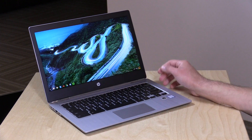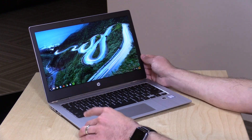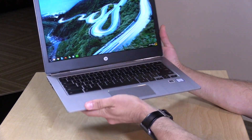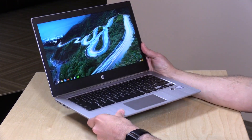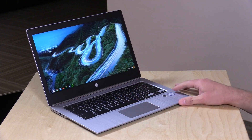Hey everybody, it's Lon Seidman, and we've got a nice new Chromebook from HP to take a look at today. This is their HP Chromebook 13 G1, more of a premium feel than we've seen on many of the other ones we've looked at on the channel. I'm starting to see more mid-range and more premium Chromebooks making their way onto the market. There's more of a consumer desire for nicer hardware, and we're seeing that reflected by what manufacturers are making. This one they're actually also targeting at enterprise customers.